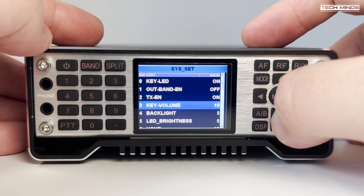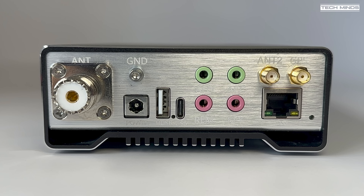On the rear panel, on the left we have the SO239 connection used for HF, 6m, and 4m. Next to this is the ground connection point, a DC input, and a USB hub connection which can be used for connecting a USB memory stick to update firmware or a USB keyboard to control the radio. The USB-C connection can be plugged into your computer, providing a COM port and audio in and out interface — great for CAT control and digital audio applications such as FT8 or SSTV.